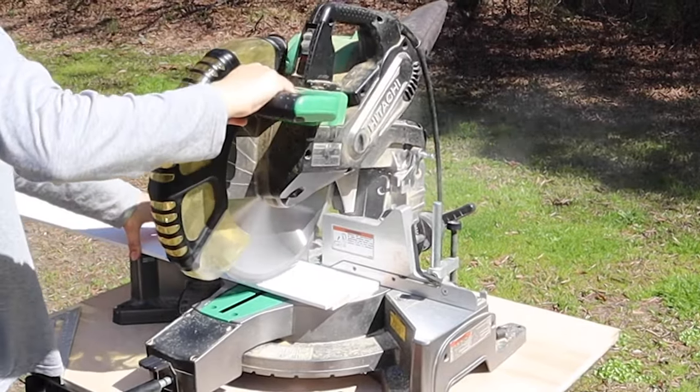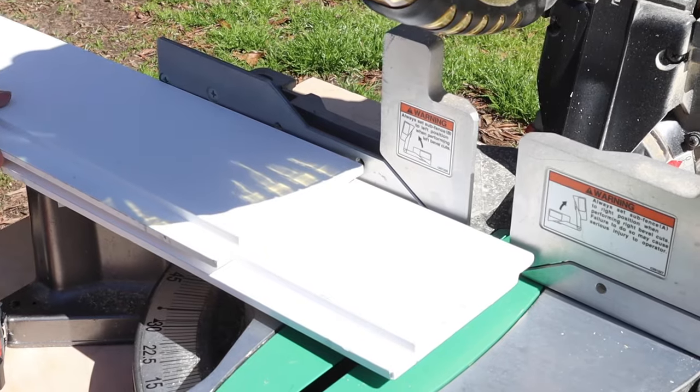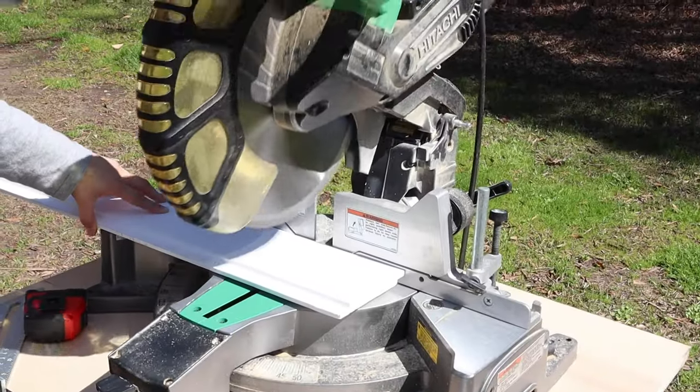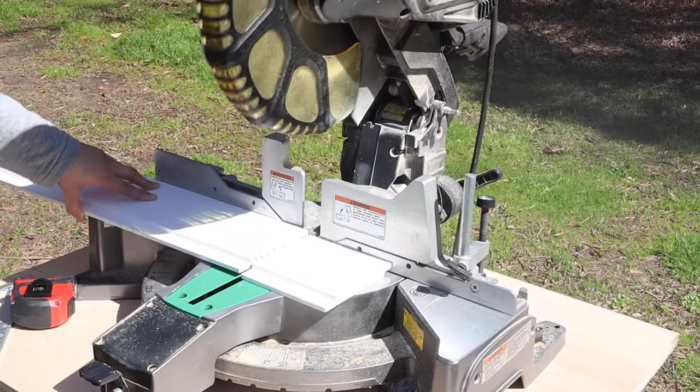Just make sure to measure how far out your molding will go so you know how much extra coverage you have. I highly recommend using molding or trim to make the shiplap installation process easier than trying to cut the boards perfectly to size, since walls can be crooked, but you can do it that way if you prefer.